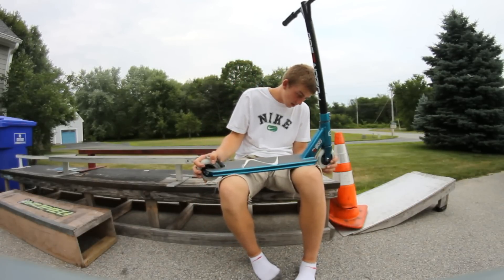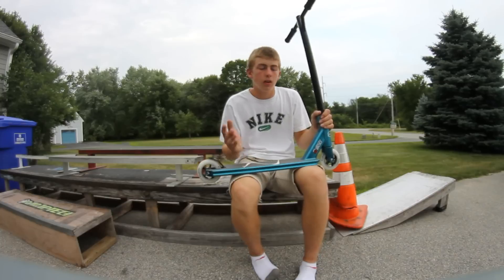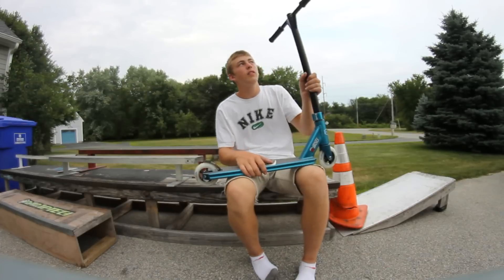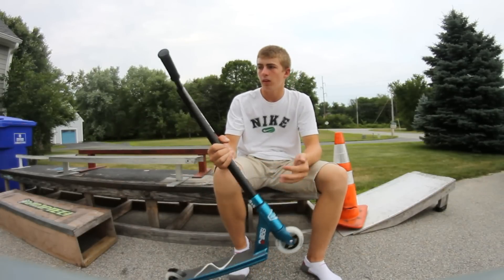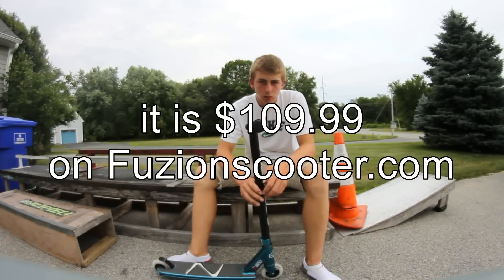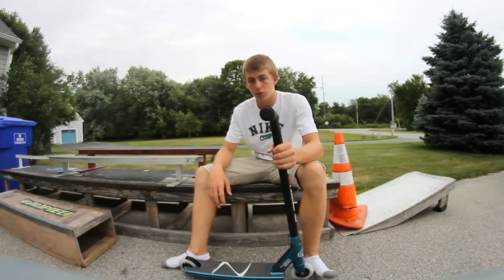Hardware is pretty nice, it's been holding up strong and hasn't stripped on me, so that's always good. Out of 10, I'd probably give this scooter a solid 7, maybe an 8 or 9 if it had better bars and clamp. Grips can stay, better bar ends would be cool too. But for what you're paying — it's either 100 or 200, I forget — you get a nice HIC kit and it's really, really nice.